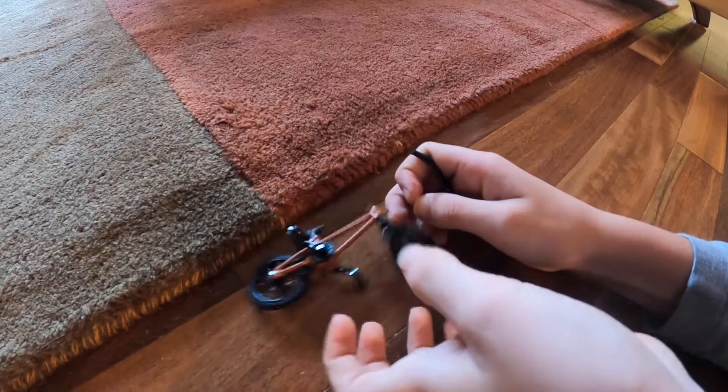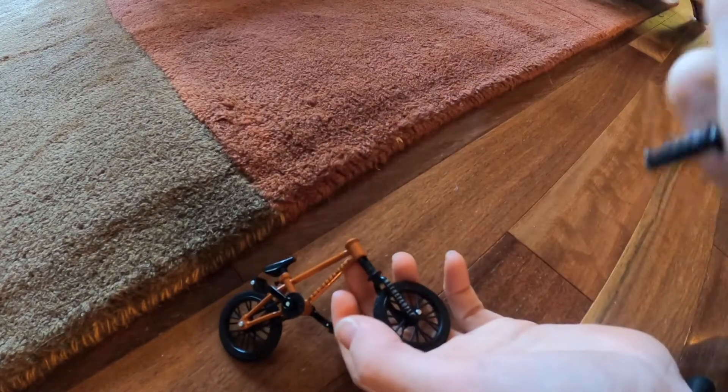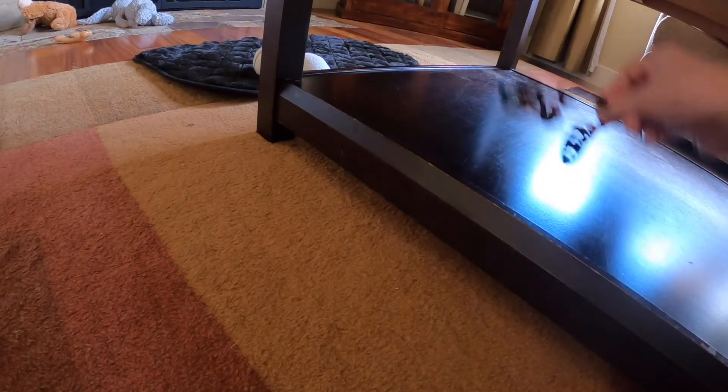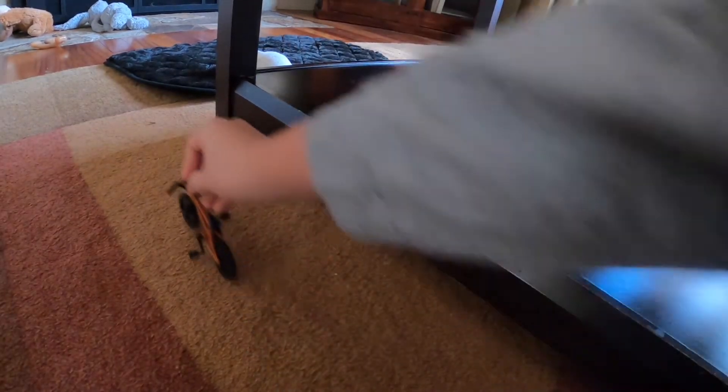Then I ran into a big problem. Let me explain this — why this happened — because this is a $15 finger bike. It's a nice finger bike but it's not a bike with amazing bolts and everything. It's just a little plastic toy.